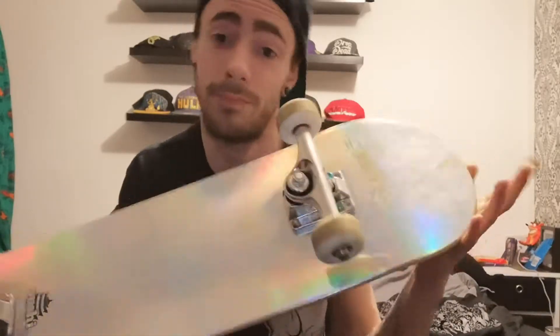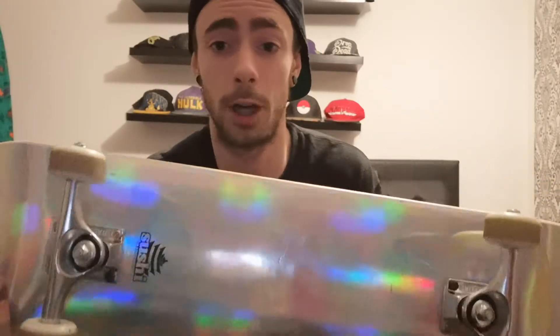I've literally been riding this on and off for the past year, which is why it doesn't look very messed up at the moment. I was riding this in the summer, then the weather got really bad here in the UK. Medium concave, hard rock maple — it's a solid board.